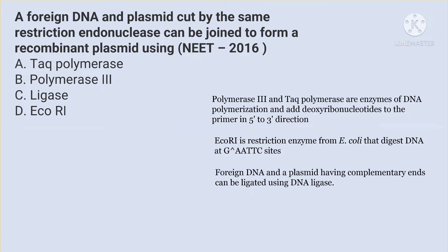This question was asked in the exam of 2016. Let us understand about each enzyme.